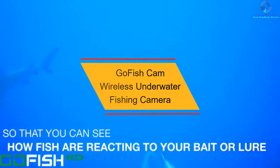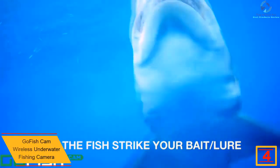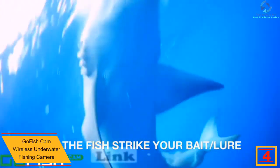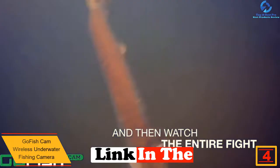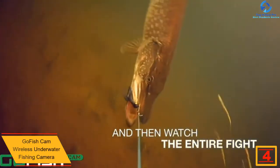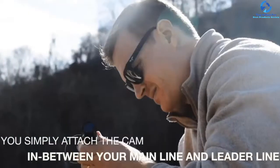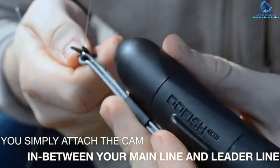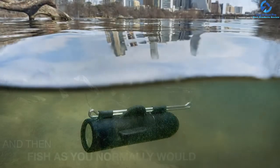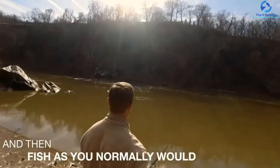At number 4, we have the GoFishCam Wireless Underwater Fishing Camera. Go for this GoFishCam if you want to take your fishing experience to the next level. Unlike others, this fish finder is operated with a mobile app — simply install the app on your phone and the fun of your favorite hobby is just a click away. It is extremely easy to operate and carry, and it also eliminates the need for an LCD display.